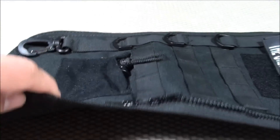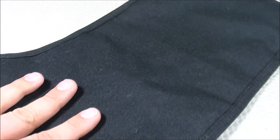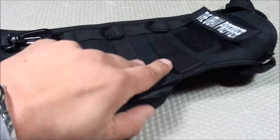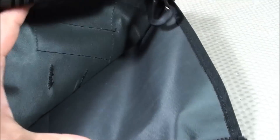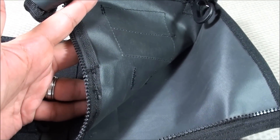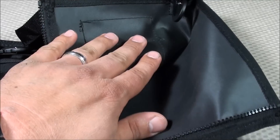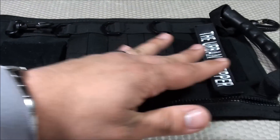There's no MOLLE webbing on the back, so you wouldn't be able to attach it to a backpack or even a tactical vest as an add-on feature — you're just going to have to rely on the MOLLE webbing on the front. Also, when you open it up, there's no water bladder storage location on the interior portion, which would be very convenient for emergency situations since it's important to stay well hydrated.